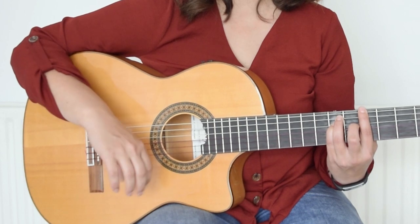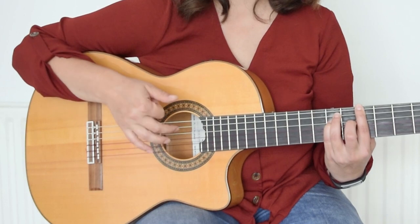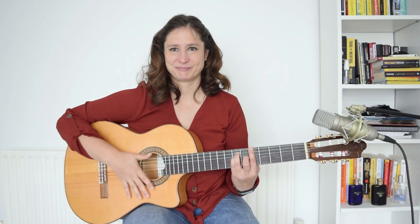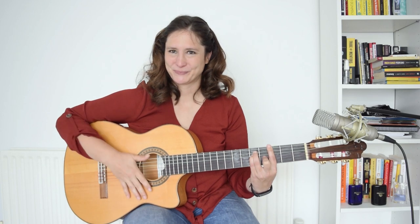The full pattern is: down, down, up, hit, up, down, up — repeated. Down, down, up, hit, up, down, up. Down, down, up, down, down, up.